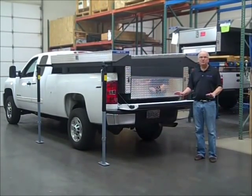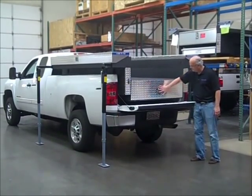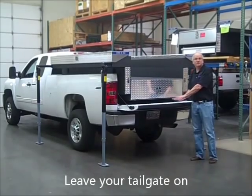All of the Load & Go models provide tremendous security for your tools and equipment with double locking T-handles and a cylinder lock as well. You can padlock them, and you can leave your tailgate on for additional security.